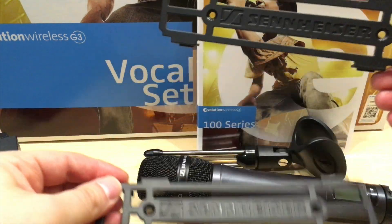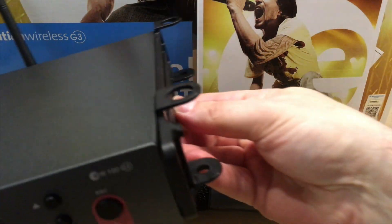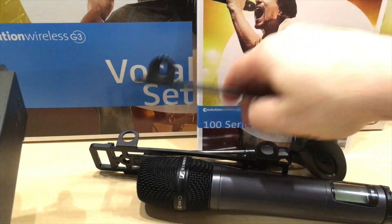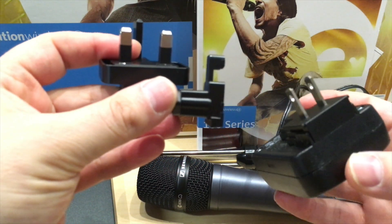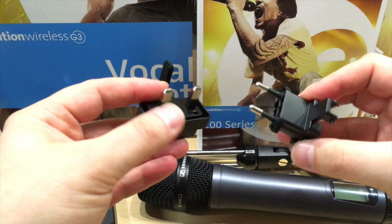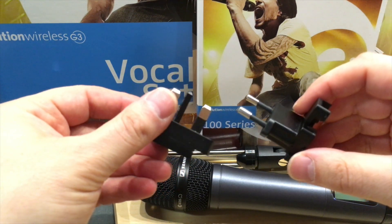These are the rack attachments if you want to rack this up. It's very professional — you attach them to both sides of the unit and you'll be able to place it on a rack. I've got the US version power plugs already in here. If you want, you can convert them to European plugs too — it comes with these extra plugs and they're very easy to snap in and swap out.